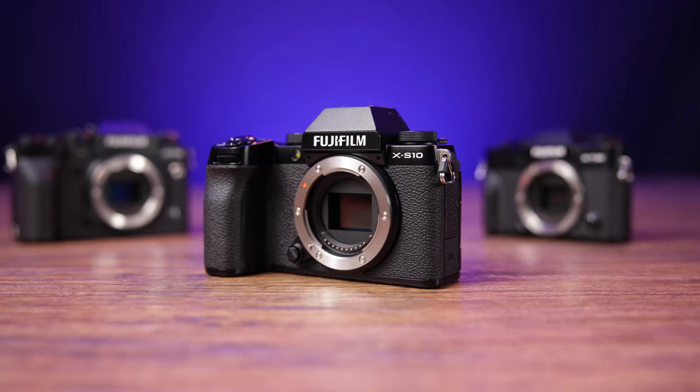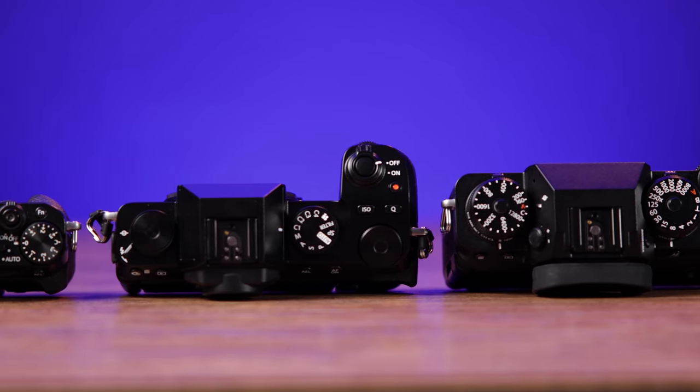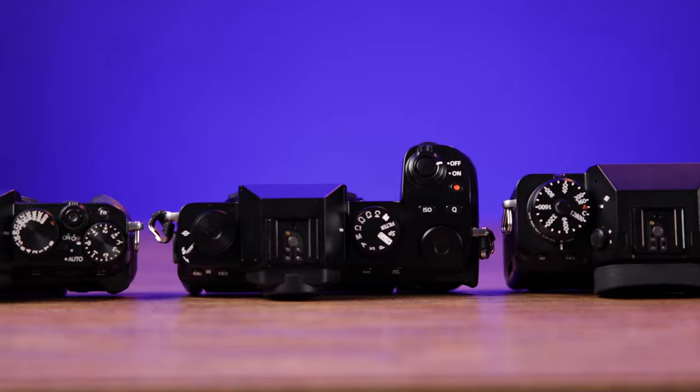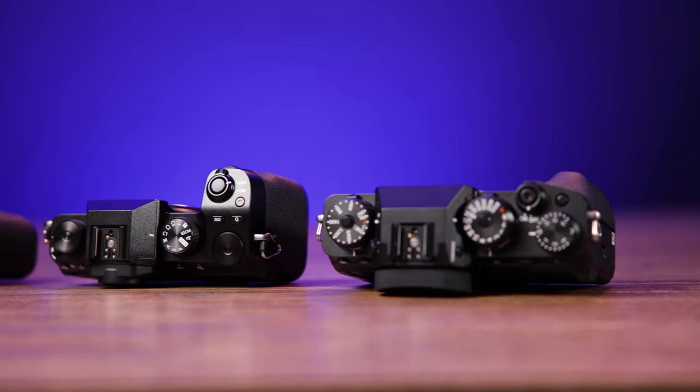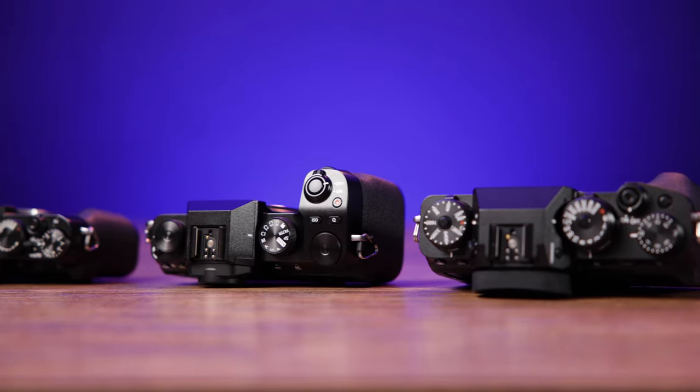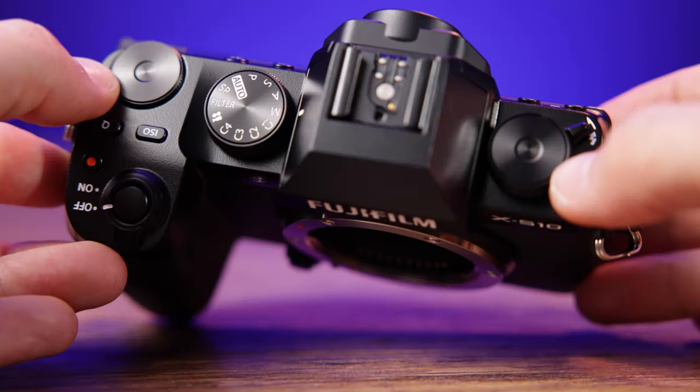All three cameras in discussion share the same sensor. Physically, the most noticeable thing to me is the grip. Although the X-S10 is significantly smaller than the X-T4 or X-H1, the grip is way deeper and larger, giving it a much more secure feel than any Fuji I've shot on before. Because of that, I'm tempted to say this would make a really good vlog camera — and I'm sure Fuji purists are shaking their heads out there.